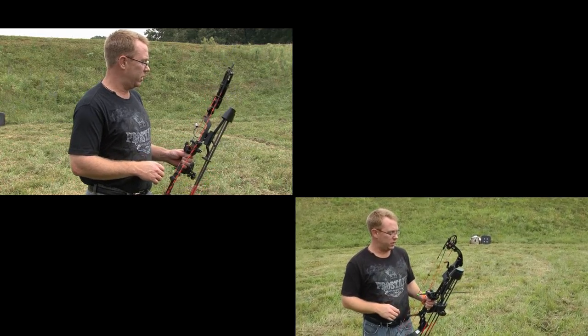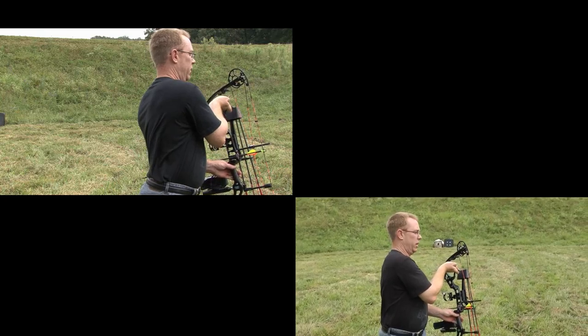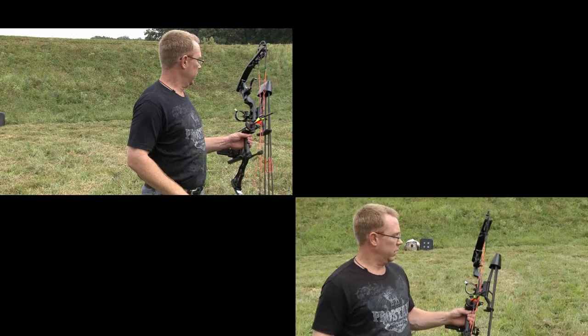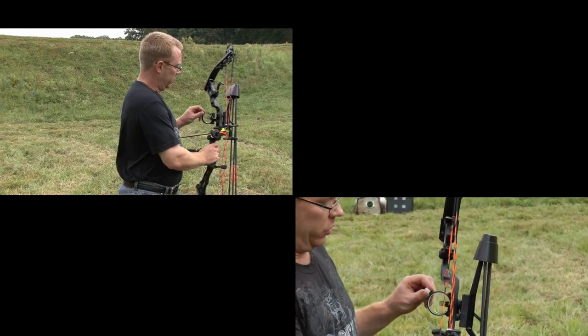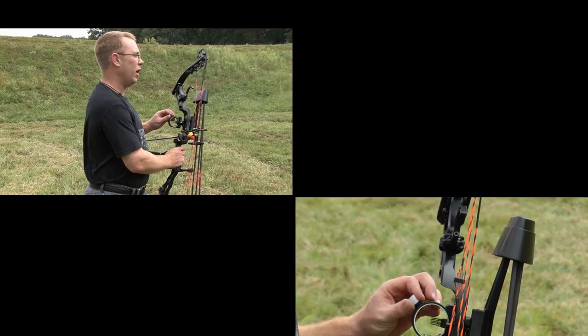The bow also has a little tree holder, which is real nice. It makes it easy, doesn't mar up the bow, and keeps everything clean. This is also a lighted sight — the True Glow sight has a little light. You just turn it on and it lights up for low light conditions.